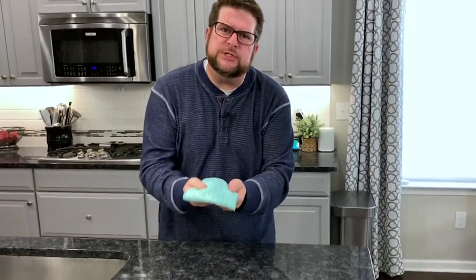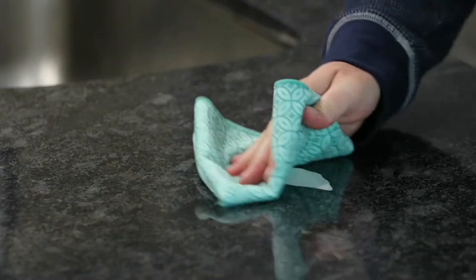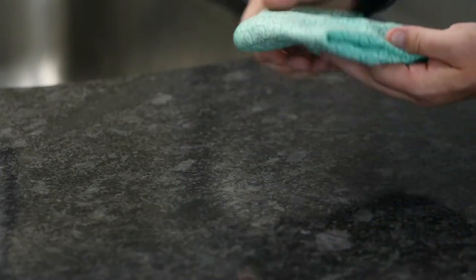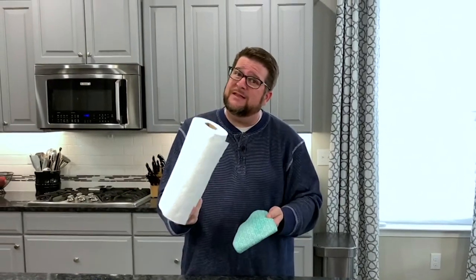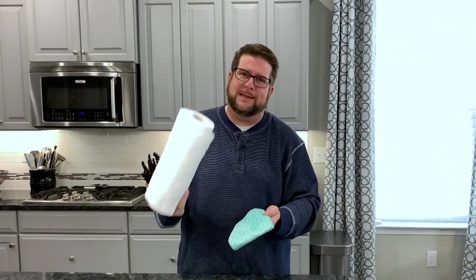Hi everybody, welcome into our home. I'm going to take a couple of minutes to show you how we use microfiber in almost every single room in our house every single day. We use it here in the kitchen — sometimes we get a little spill or something like that. Microfiber is super absorbent, so you can come right after all of those spills. This goes in the washing machine and dryer; something disposable I'd have to throw away and go buy more.